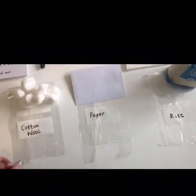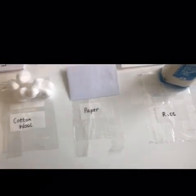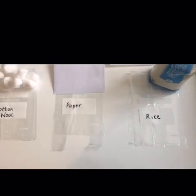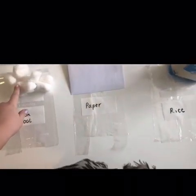So for this science experiment you'll need three bags. Ziploc bags are the best with the zip across the top, but I'm just using normal food bags. Then you need to choose what materials you are going to test. I've chosen cotton wool, paper, and I'm going to put some rice in the bag too.